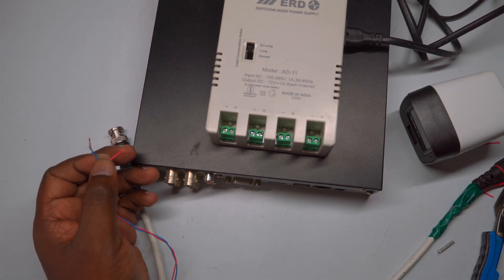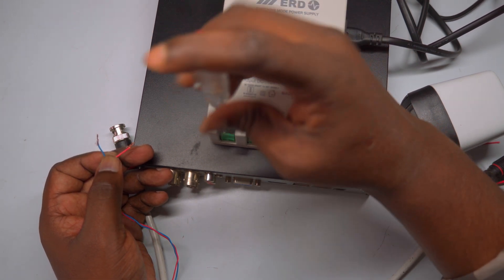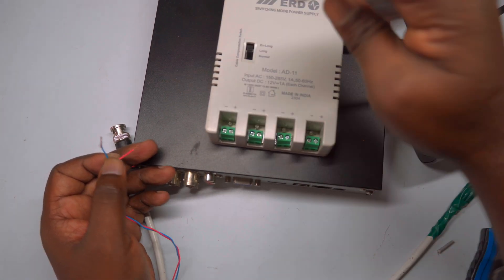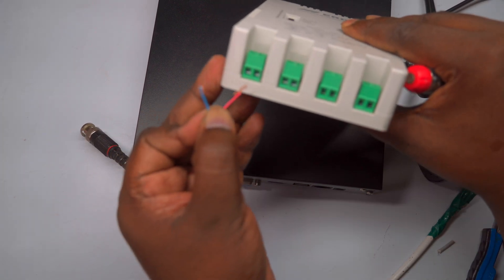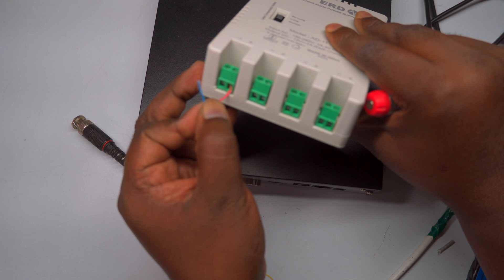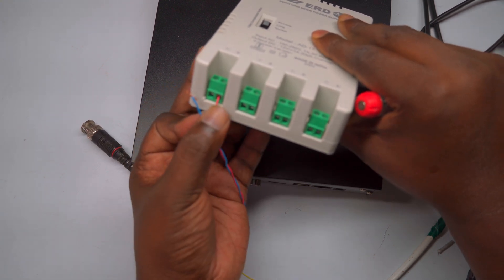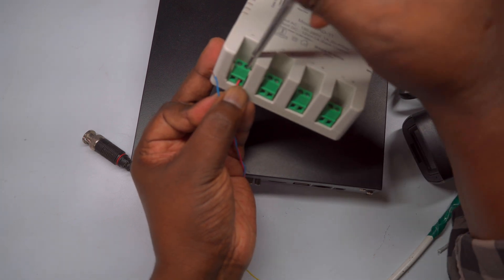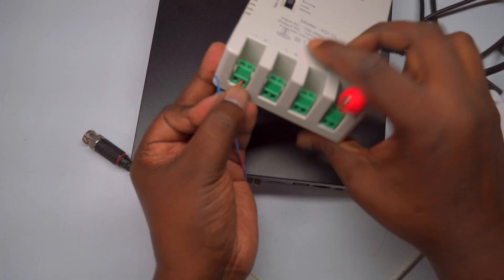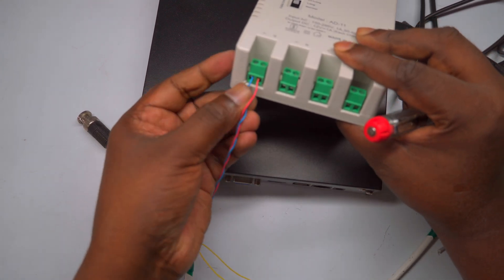Proper connection is essential for the camera to operate correctly without any power issues. A crucial note: maintain correct polarity throughout the wiring and do not accidentally swap the positive and negative connections. Keep the polarity consistent on both the camera side and the DVR side. Incorrect polarity can damage the camera or result in no power supply due to short circuits. Always double-check the wiring before powering on the system to ensure safety and proper functioning.